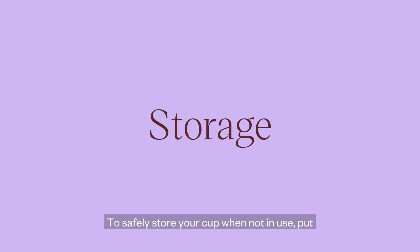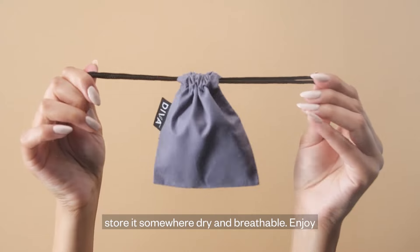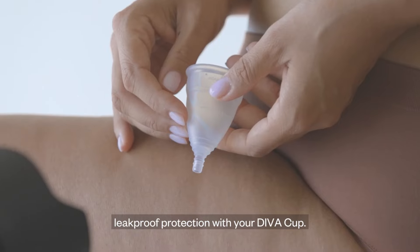To safely store your cup when not in use, put it in the organic cotton pouch provided and store it somewhere dry and breathable. Enjoy leak-proof protection with your DevaCup.